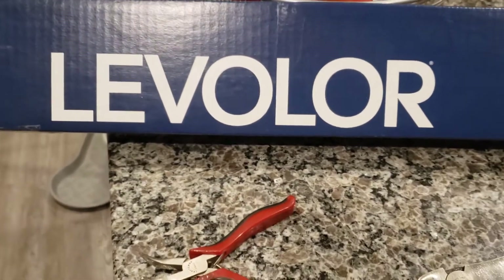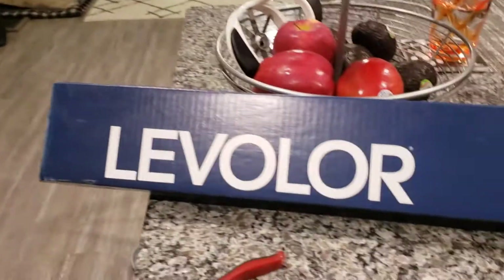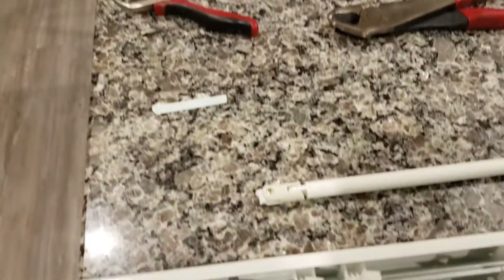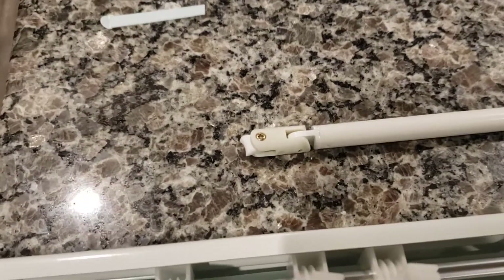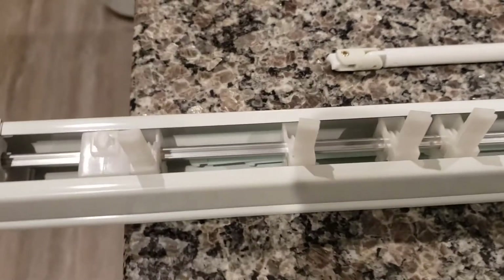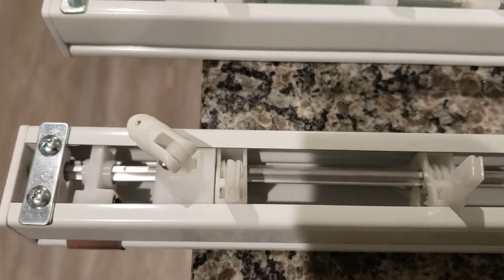This is a level or blind — the horizontal type you use for a patio door. The problem with this one is that the handle broke. You can see it right there — it's a common problem. When you pull it back and forth, it snaps right off. So what we're going to do is replace it.